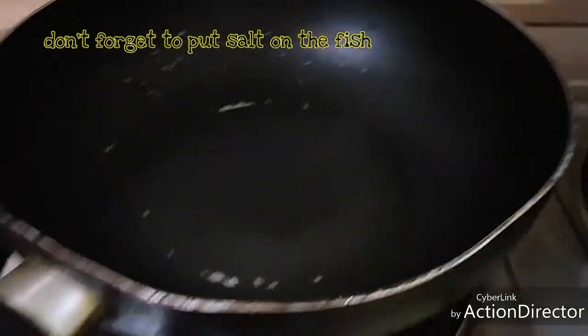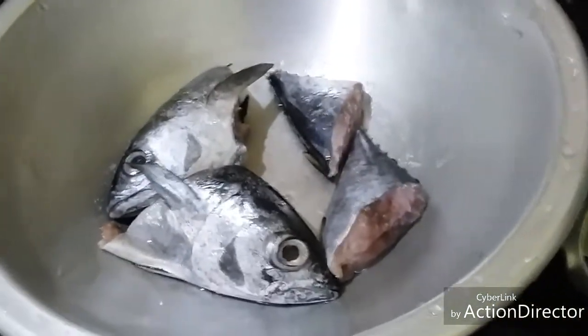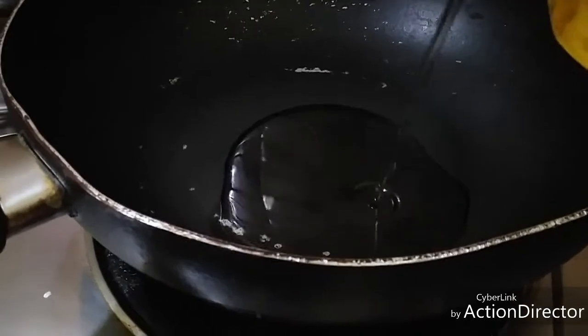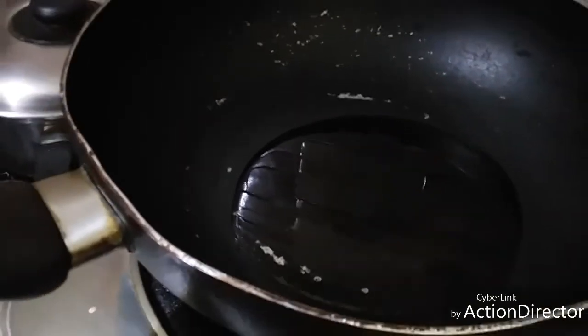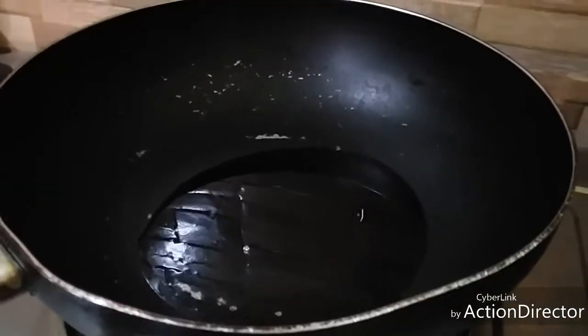Now I'm heating up the pan and I will fry the fish. Let's pour in the oil — enough for frying the fish. Then when the oil is hot already, we can put in the fish and fry until golden brown.